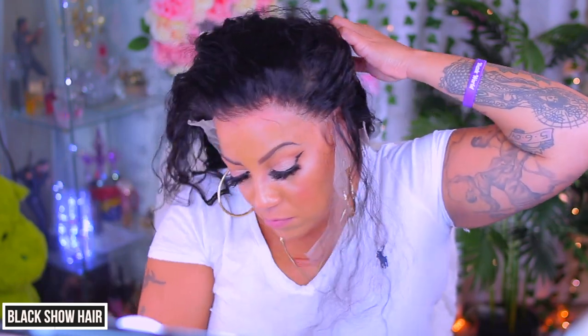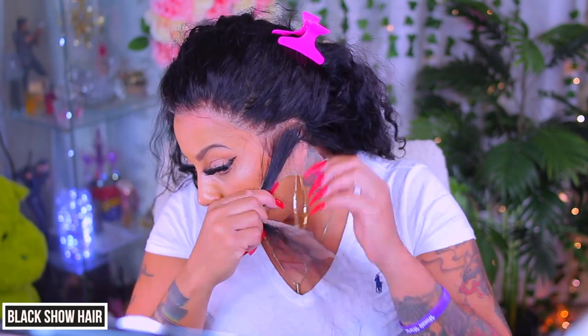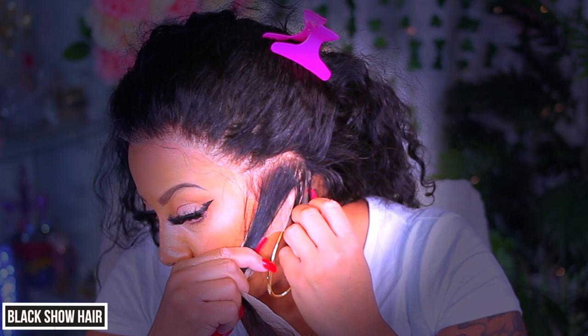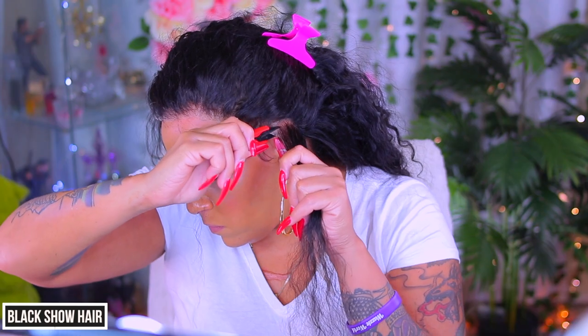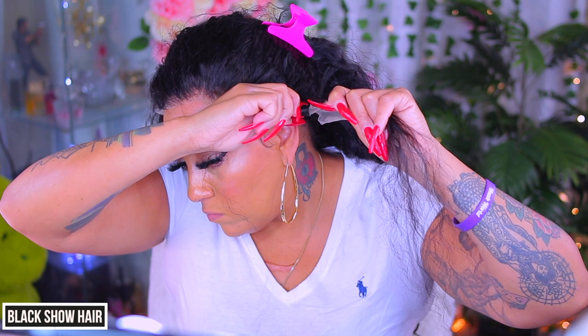I'm going to hook this lace up towards the end, but for the meantime I'm going to part over my ear right there and customize the wig to fit properly by taking my thread snips and cutting along that part. This will definitely make the wig more comfortable and it will not ruin the wig as long as you cut in the design and the correct spot.